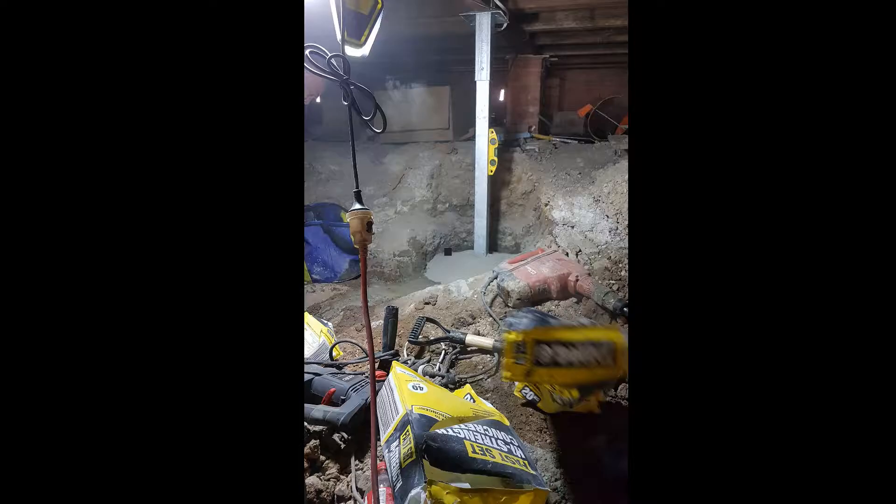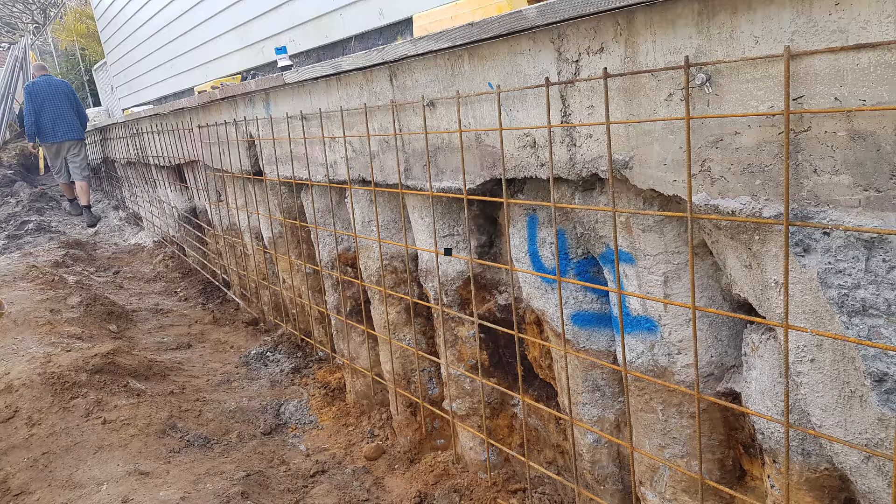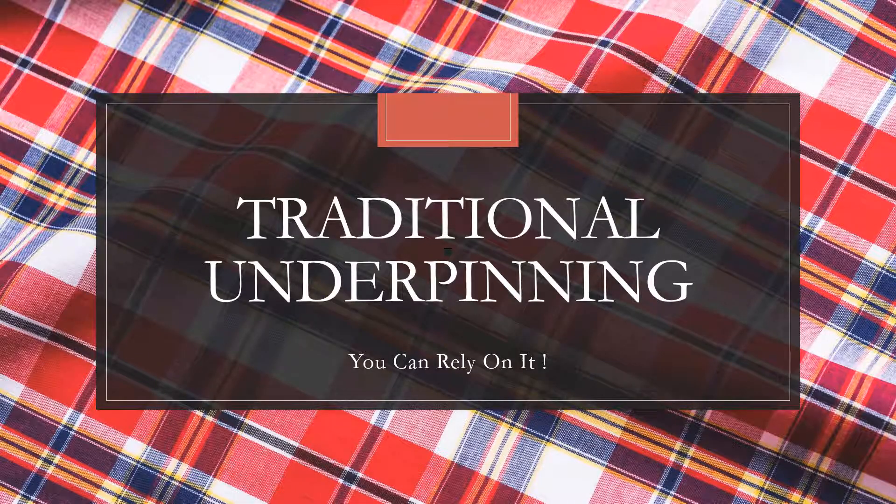Here we have actually got metal posts under the house — new ones, jacking them up. And here we have a complete wall ready for shotcrete. Traditional underpinning — this is what Best Underpinning does best.